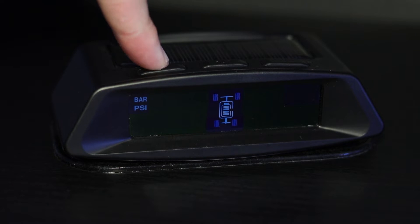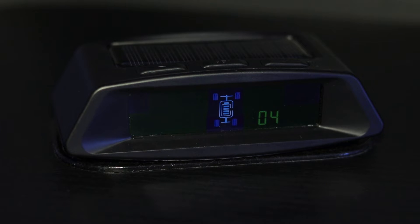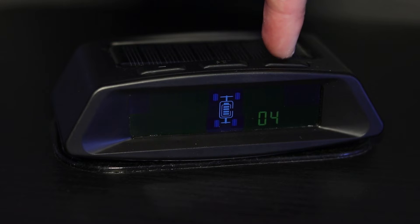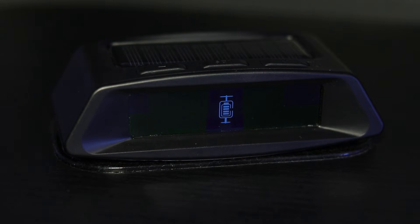Press the minus button. This option of the settings menu allows you to choose between a four wheel set and a six wheel set. Press the set button once. Use the plus button to choose between the two options. To save the changed setting, press the set button once.